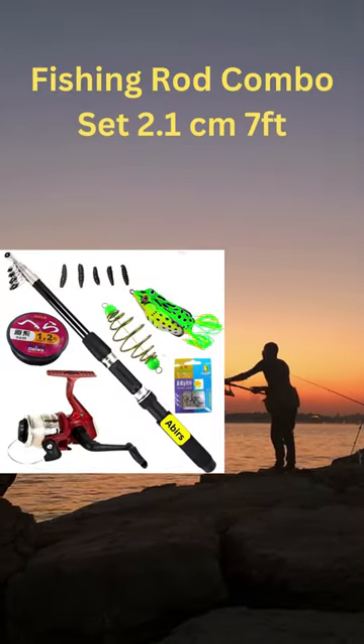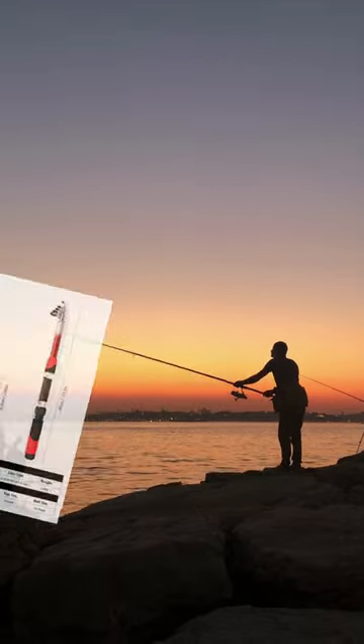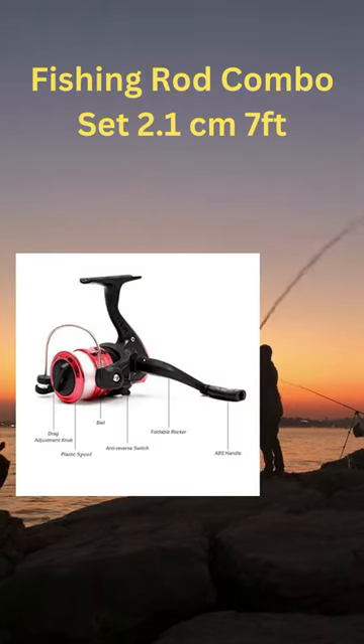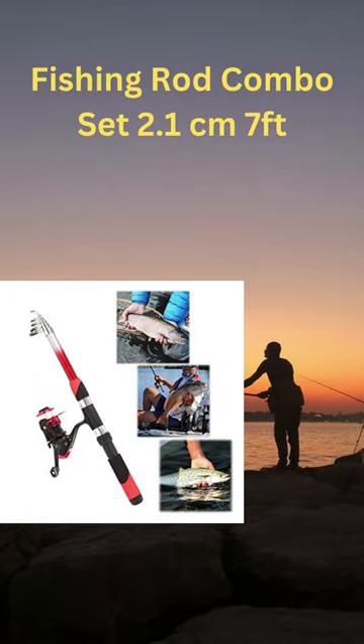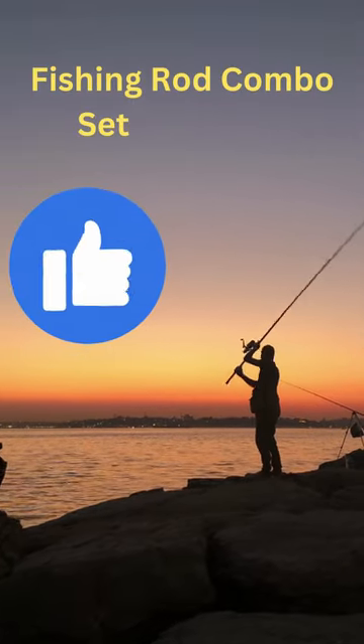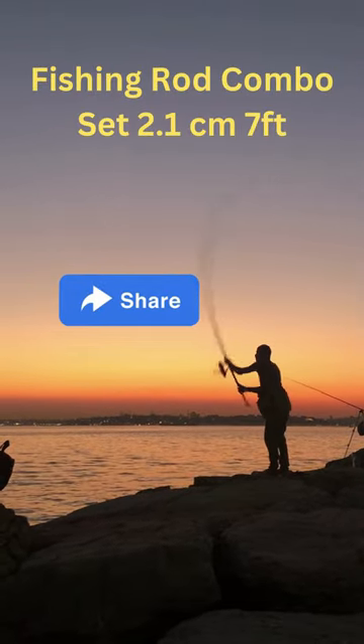A telescopic fishing pole is a long stick you use for fishing. It can be extended or collapsed. It comes with a reel and a kit of tools and equipment for fishing. It is a complete set for fishing, including a fishing rod, a reel, and all the accessories you need.